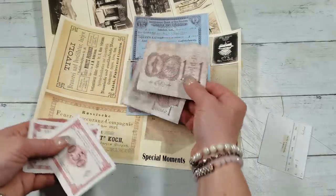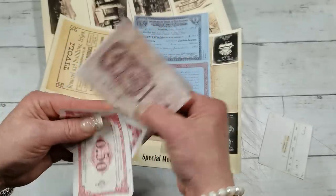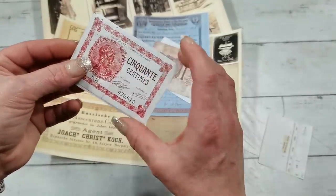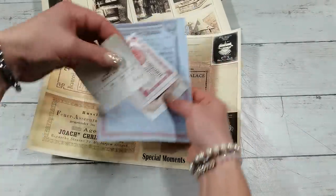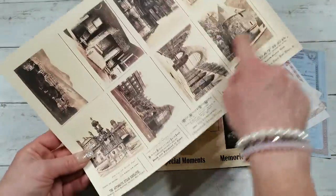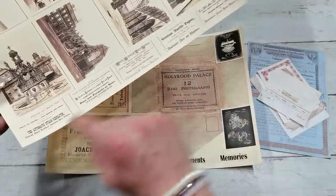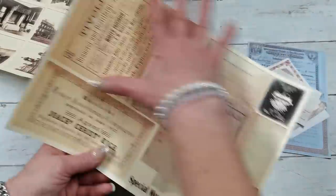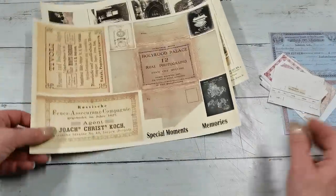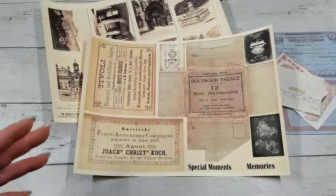There are banknotes — front and back so you can glue them together to make a double-sided banknote. These are actually real sizes of the banknotes. There is a small receipt, two sheets, one envelope, and going into that envelope are eight small photographs. I also have a strip of adverts and a few more items to fill the sheet. I really believe it can be a beautiful insert or decoration in your journals.